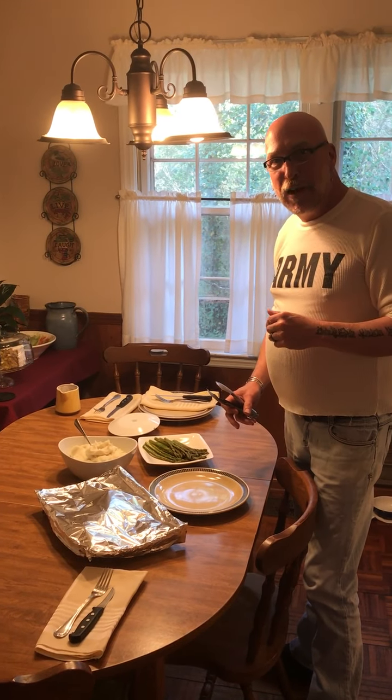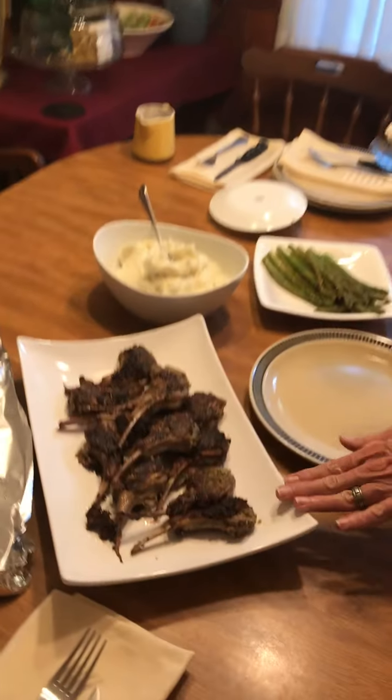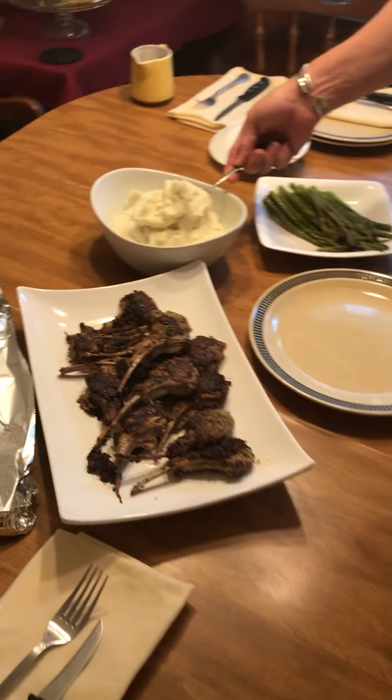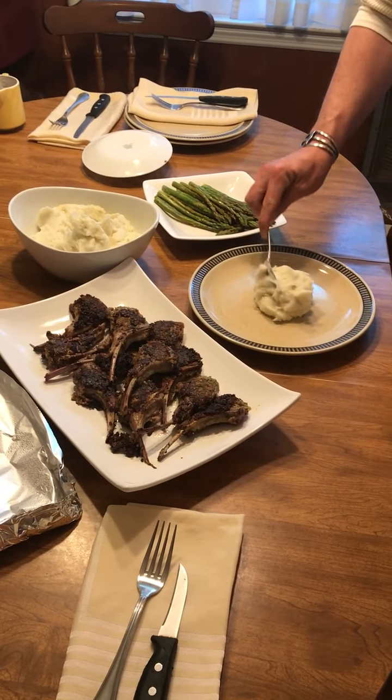Hey everybody, it's Chef Adam. We're ready to start plating our lollipop lamb chops. I had the lamb chops covered with foil, and I'm going to start off with a nice helping of creamy mashed potatoes.